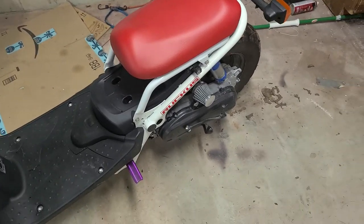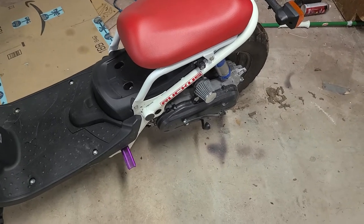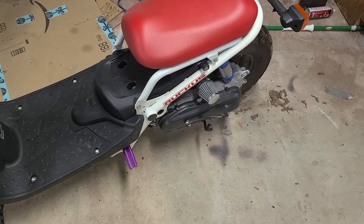What is going on everybody? It is Ghostbanner here. I want to have a quick video today just showing you guys how to get your scooter on your center stand.